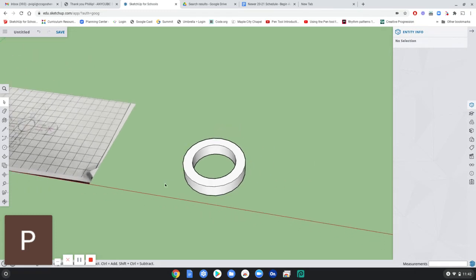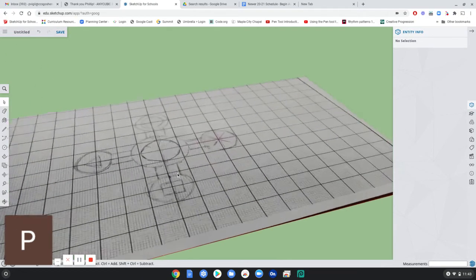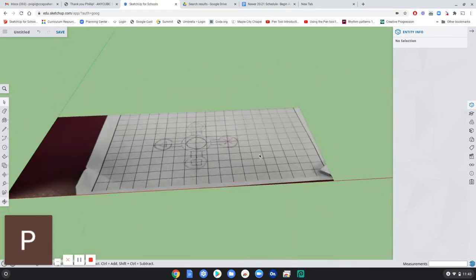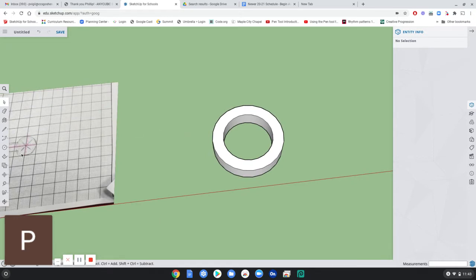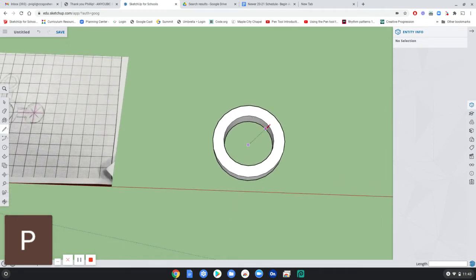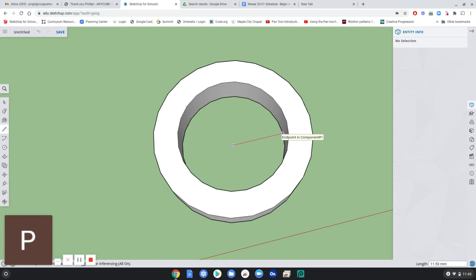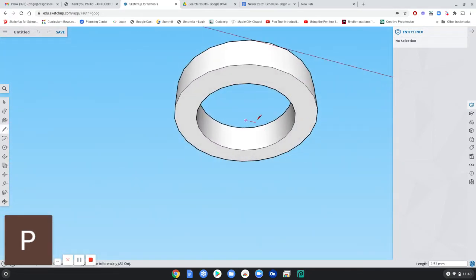The next thing we're going to do — because you have four little arms sticking out — I'm going to make what I call a snap point at each of these points on the ring I've already created. I'm going to use just some lines to do that. I want it to be symmetrical, so I'm going to use the line tool and reference the bottom, finding the center. I'm going to draw straight out until the outside edge, then orbit to see the bottom and go along the red axis.